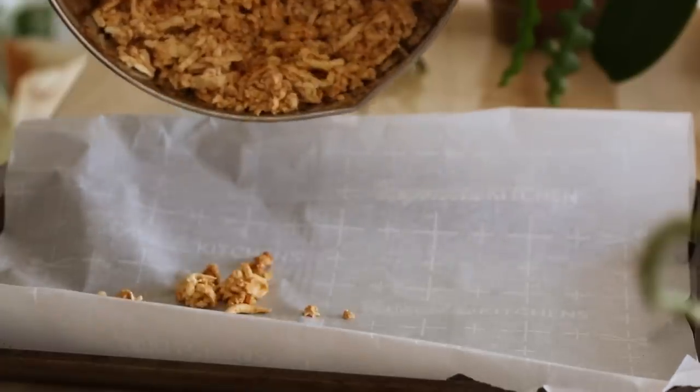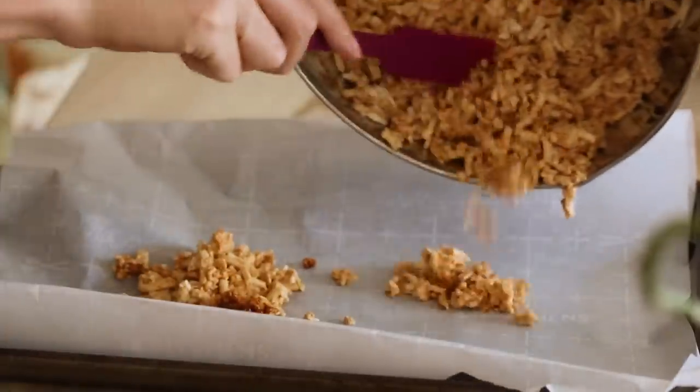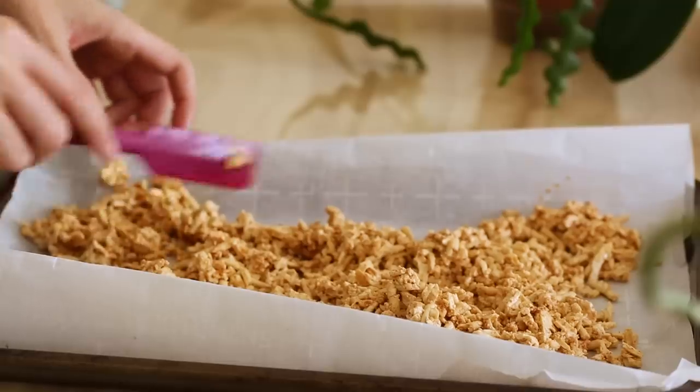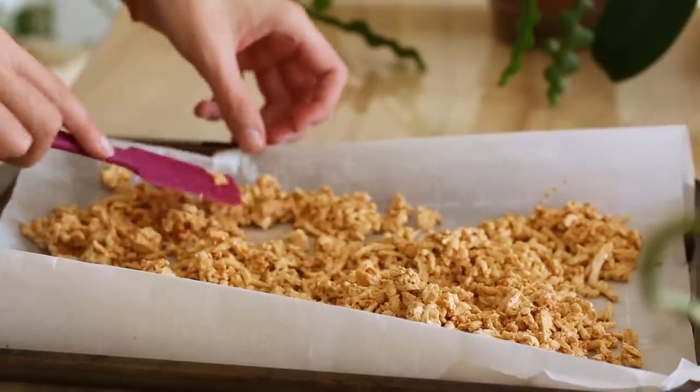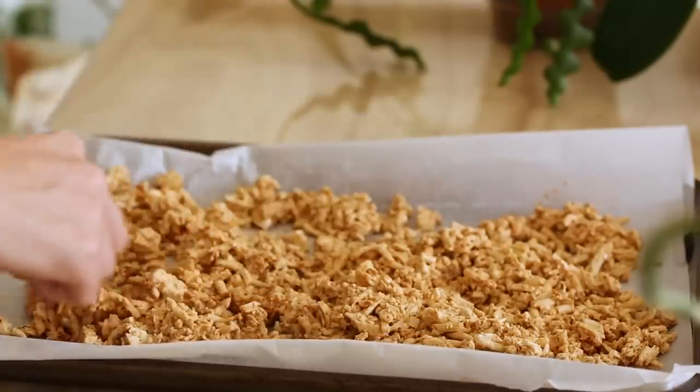Just do this nice and gentle so you don't break all the little pieces up. Now we've got our mixed-up tofu shreds in the marinade. I'm going to go ahead and put those onto the sheet and try to spread them out reasonably. They're pretty fragile, so I don't want to break them. Let me spread these out so they can properly dehydrate in the oven.